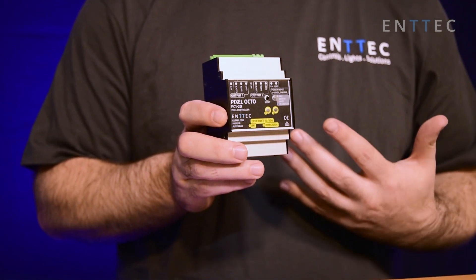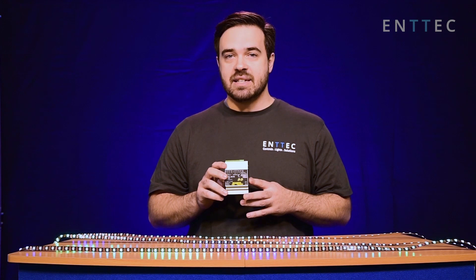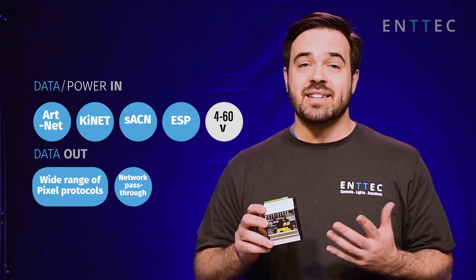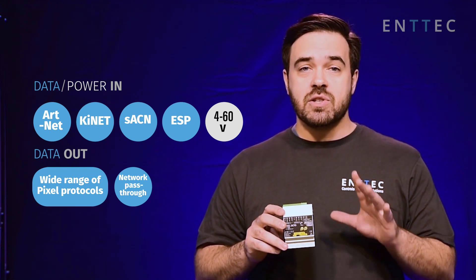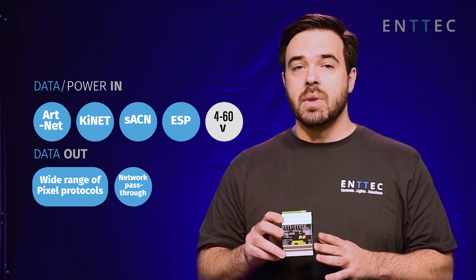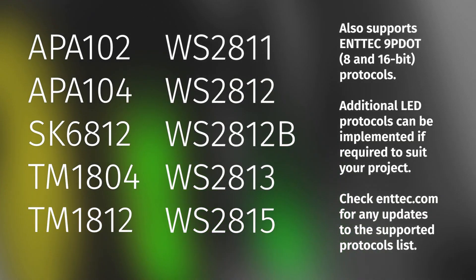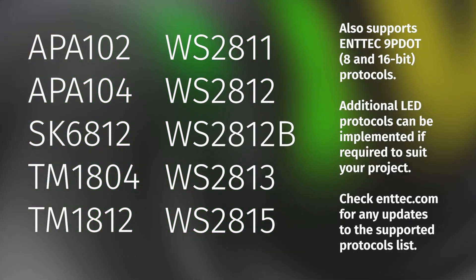The Octo is also super flexible. It's compatible with both Artnet and Streaming ACN. It can auto-sense power anywhere between 4 and 60 volts, meaning the same power supplies used for your tape can also power the Octo, regardless of what voltage tape you're using. Not only that, but the Octo currently supports 10 different pixel protocols, and will support pixel strips requiring data and clock, as well as those without.